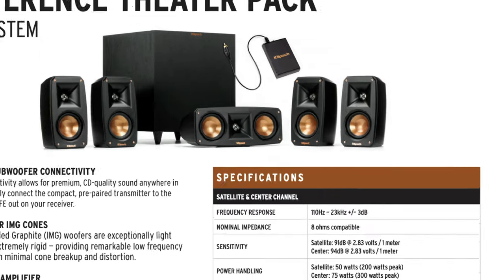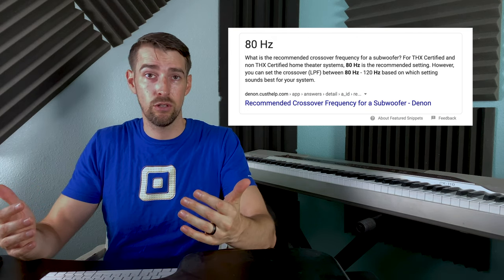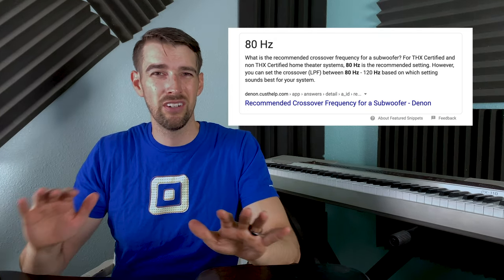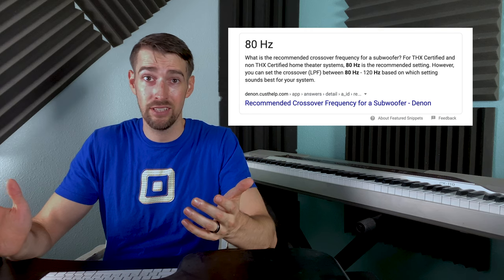Since these are relatively small speakers, their frequency response only goes down to 110 hertz. THX specifications indicate that your crossover frequency on any satellite speaker should be about 80 hertz. So if your receiver allows you to set your crossover frequency, make sure it's about 110 hertz or maybe 120 hertz, just because these satellite speakers can't reproduce any sound under that.